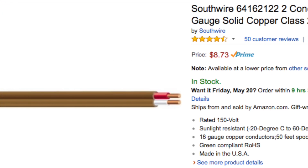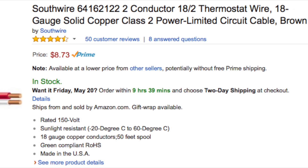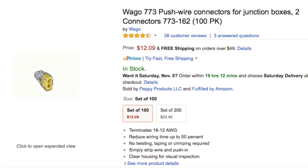You also need some two-to-two wire — I'm using this thermostat wire — and you'll need a couple of wire nuts to connect the wires. You have to buy a hundred of them, but you could use them for other things around the house.